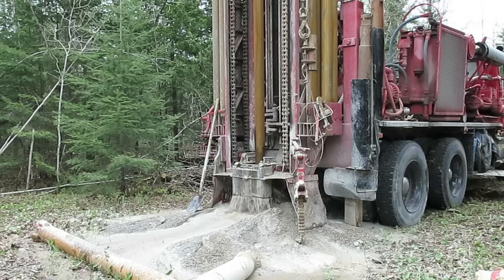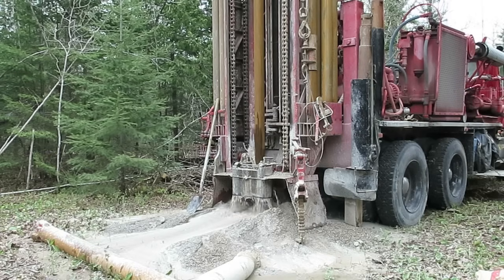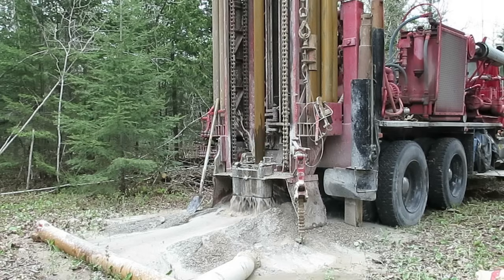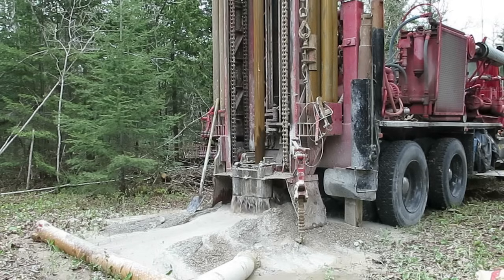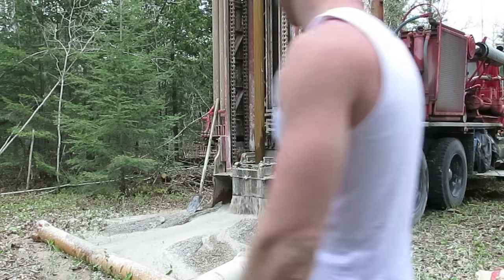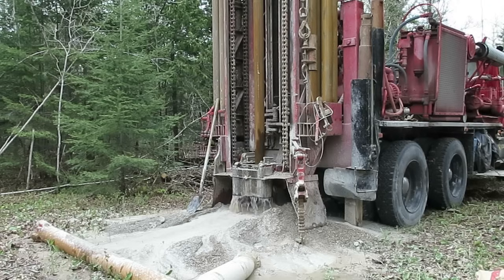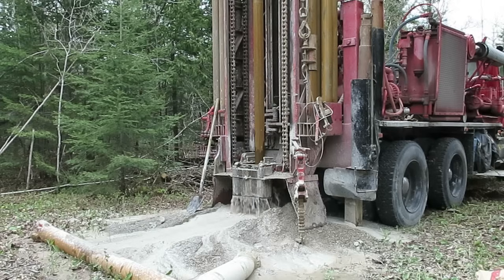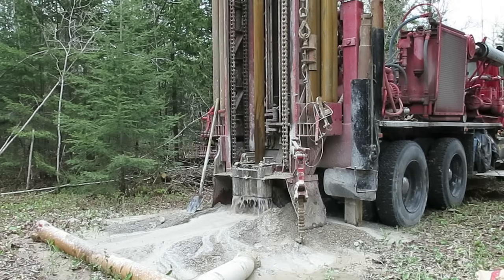The reason that water is coming up all that way from underground is because of the air being pumped down to drive the drilling head. When we hit water, the well driller estimated that we were getting a constant flow of probably 40 to 50 gallons a minute, which is a really good flow. We were very fortunate and very thankful to have hit this kind of water, because as I said, you really don't know what you're going to hit until you start drilling.